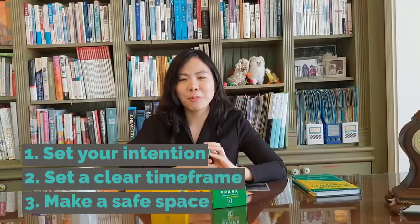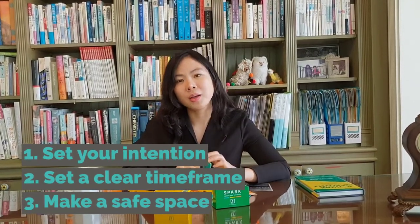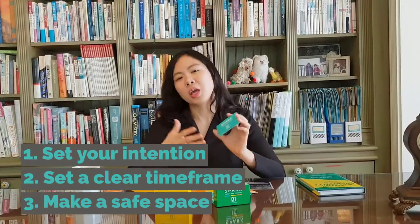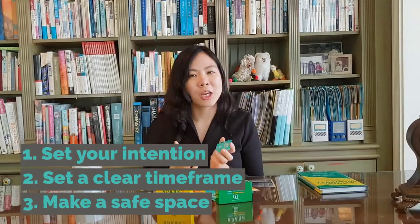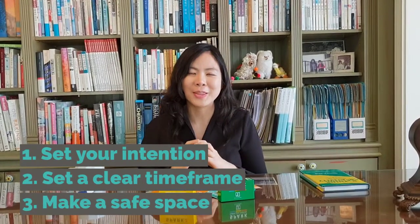As you get started on playing the game, there are three ground rules I suggest. Number one, set a specific intention — is this for ideation or getting to know each other? Two, set a specific time — is this going to be a five-minute or 30-minute conversation so that the audience knows how deep they want to go with it?